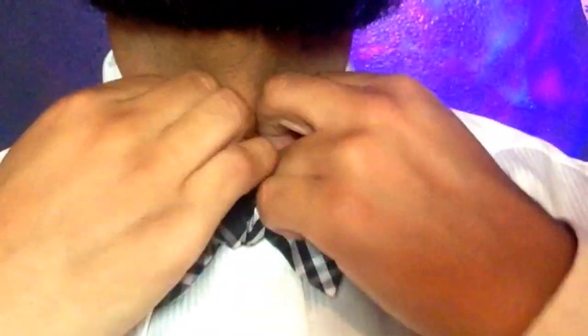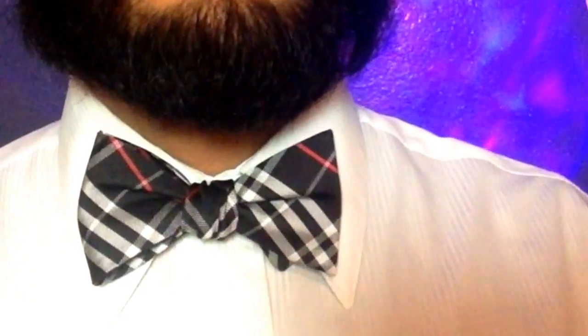Just pull down your collar, make sure your bow tie is in the front, and there you go — you got yourself a nice looking bow tie.